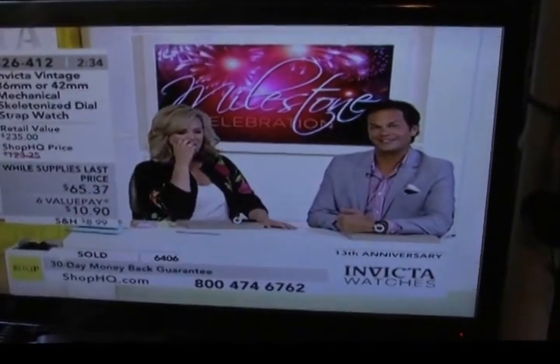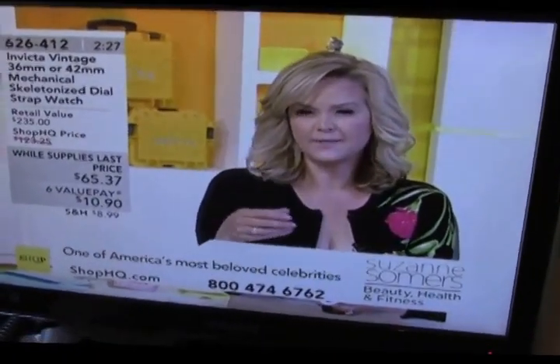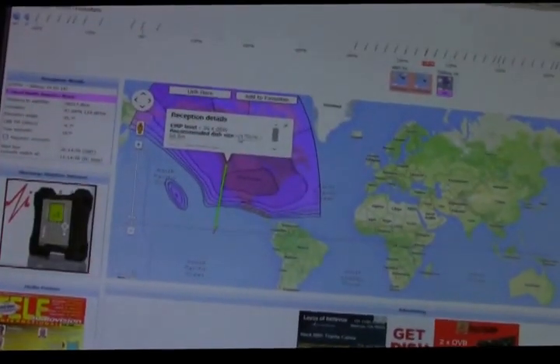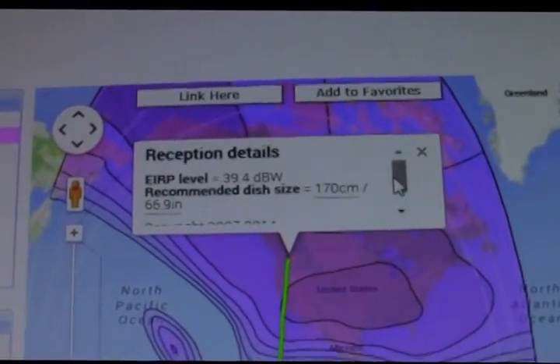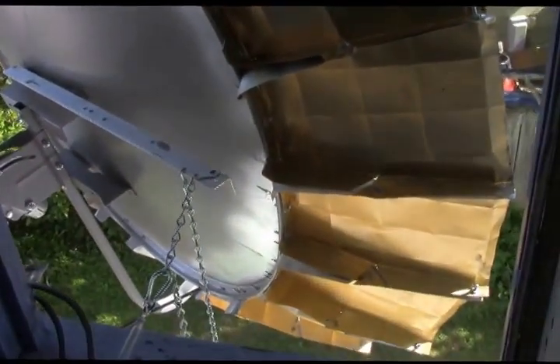I'm using a Skybox F4 — this has been replaced by newer models. I've got Shop HQ on Galaxy 14, and Galaxy 14 on Satbeams says it needs a 170 cm dish to pick up at my location. But what I'm using is a 1 m dish, and I had to put extension panels on it to make it bigger. And it seems to be working out pretty good.